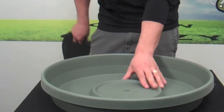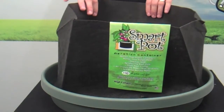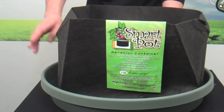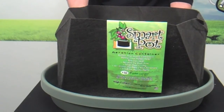This is a heavy-duty plastic saucer. The 24-inch saucer fits the 10-gallon smart pot. Both the 24-inch saucer and the 10-gallon smart pot, as well as many other sizes of smart pots and saucers, are available at MonsterGardens.com.